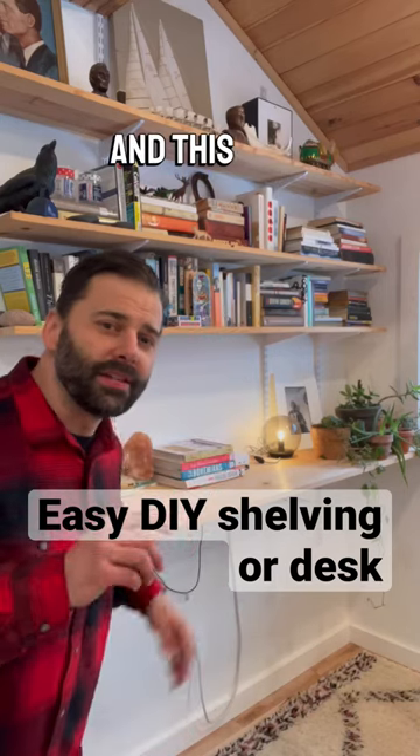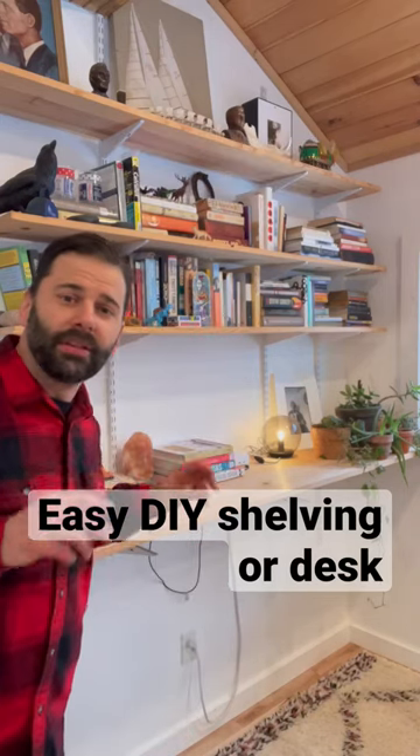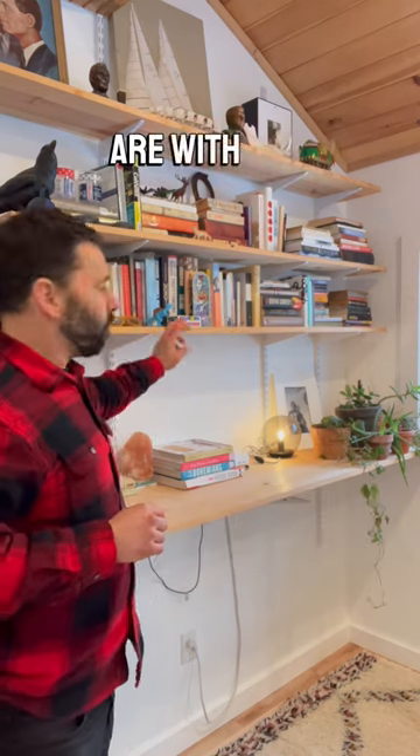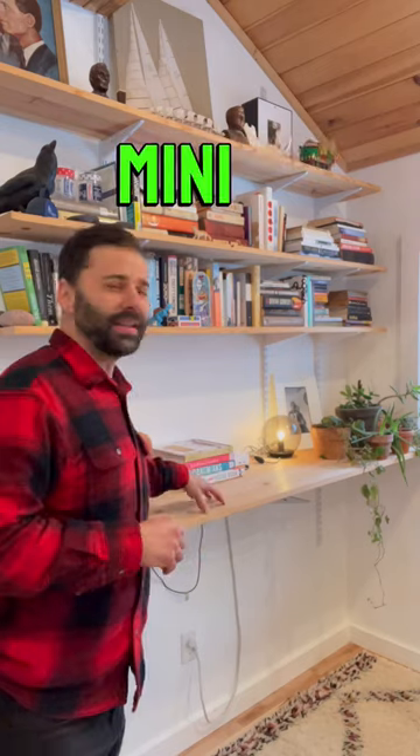Howdy YouTube, it's your buddy Ian and this is not a green screen. Let me show you just how easy these Rubbermaid bracket shelves are with one by pine for the shelves and even a mini desk.